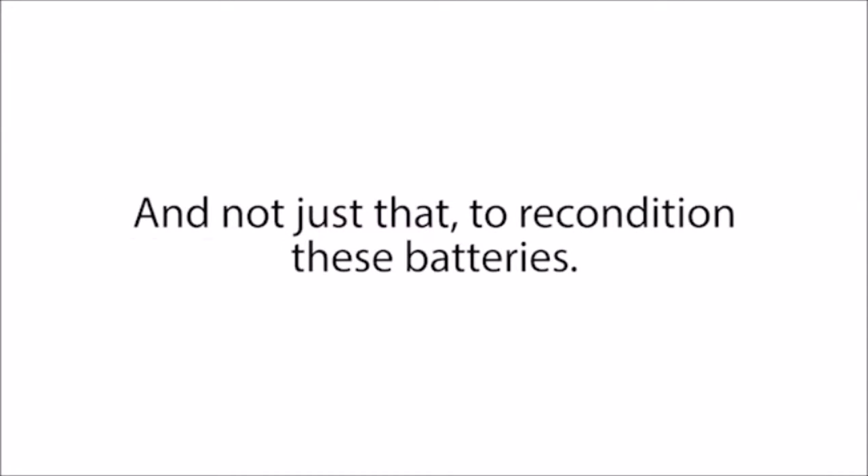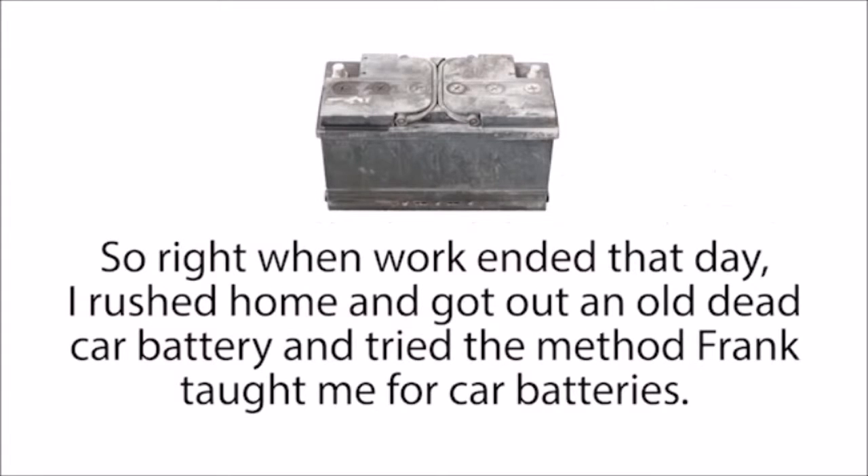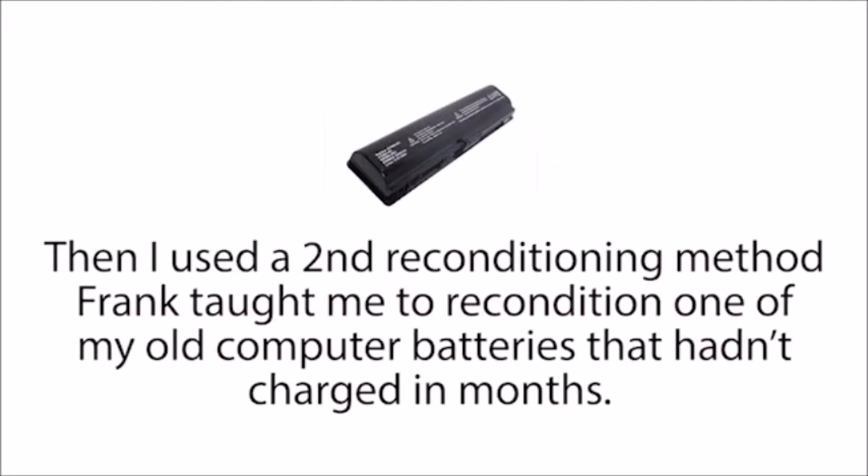And not just that — to recondition these batteries, he only used a couple of inexpensive things that most people already have sitting around in their kitchen or garage. So right when work ended that day, I rushed home and got out an old dead car battery and tried the method Frank taught me. And in a matter of minutes, the battery was back to life, just like new.